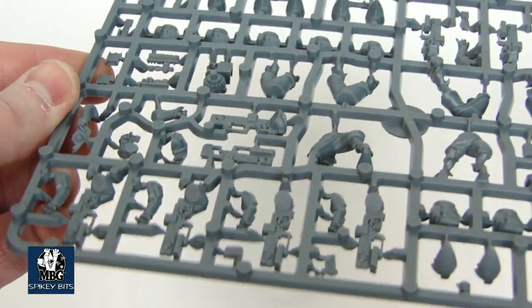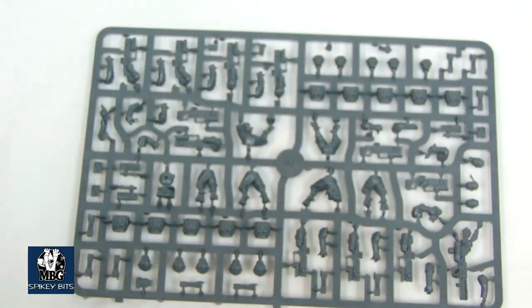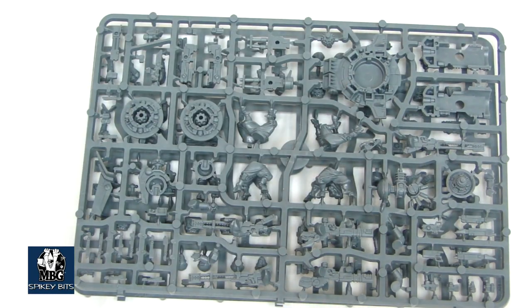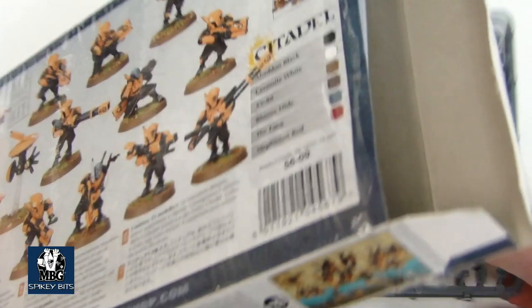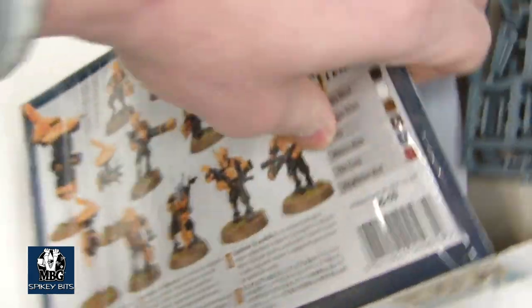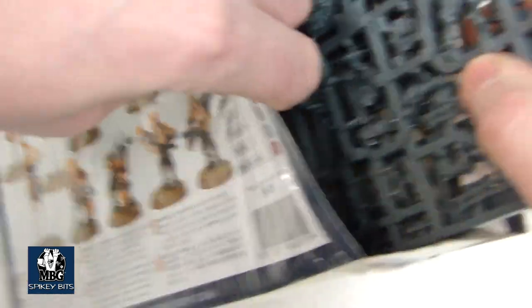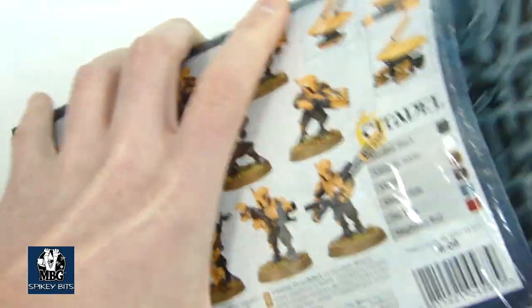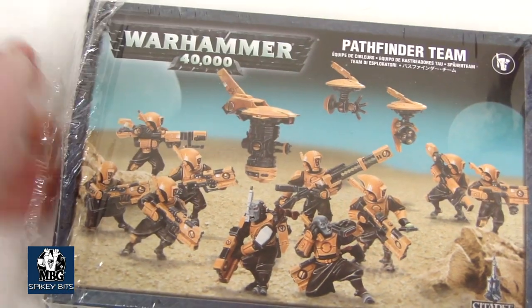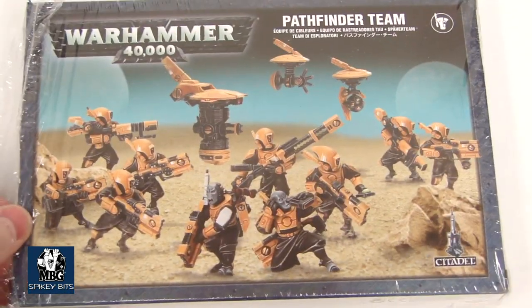But other than that, it's a pretty cool kit. It comes with a lot of pieces and I think these guys are actually going to be pretty important in actual lists. Now, don't get me wrong, Fire Warriors can take a marker light with a target lock as well and switch up their targets. But it seems like Pathfinders are kind of the way to go for getting marker lights on stuff, which seems like a very good idea even in this edition.